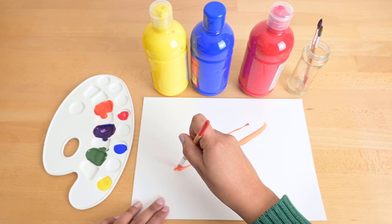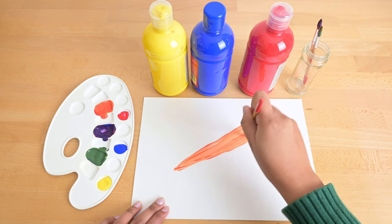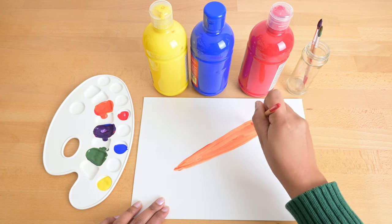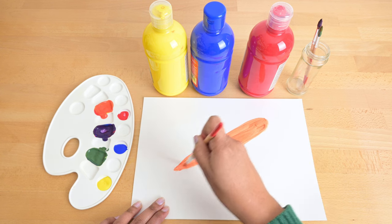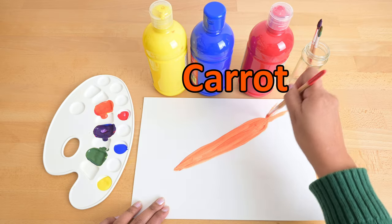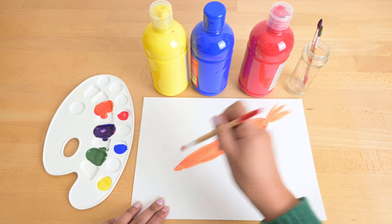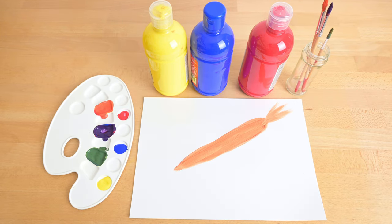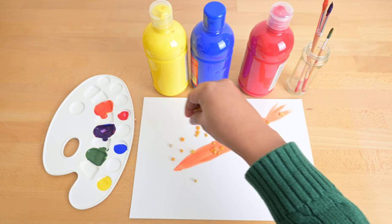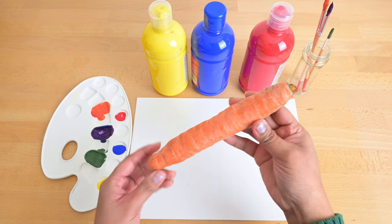Let's paint something in the color orange. What are you painting? It's an orange vegetable. It's healthy. You can eat it raw or cooked. Bugs Bunny loves it. Can you guess what it is? It's a carrot! That's right, Mepi, it's a carrot. Let me put some magic sprinkles on it. It turned into a real orange carrot.